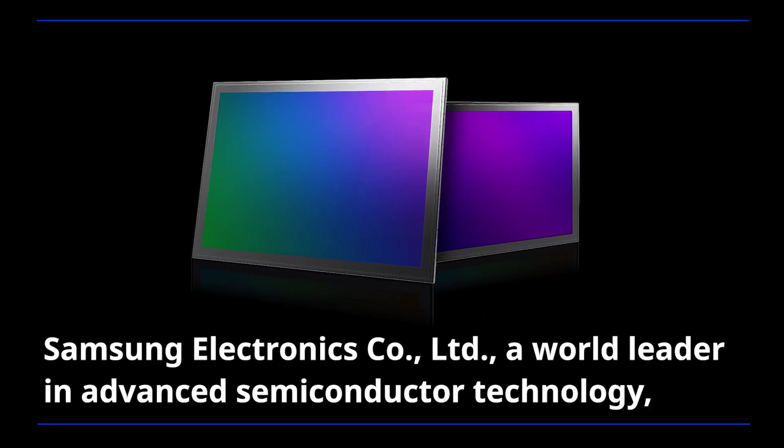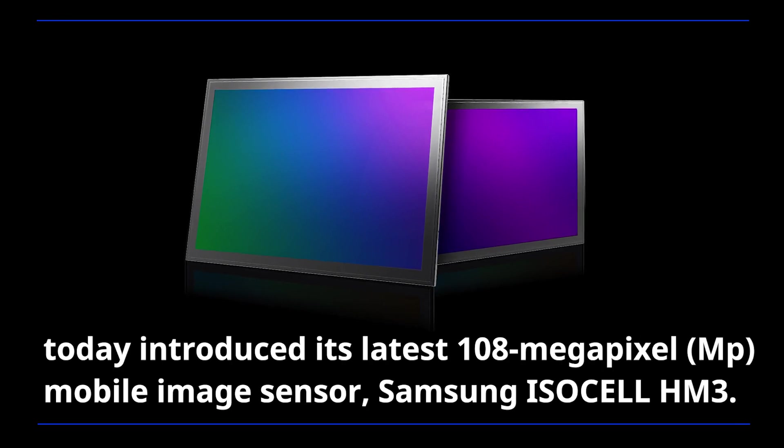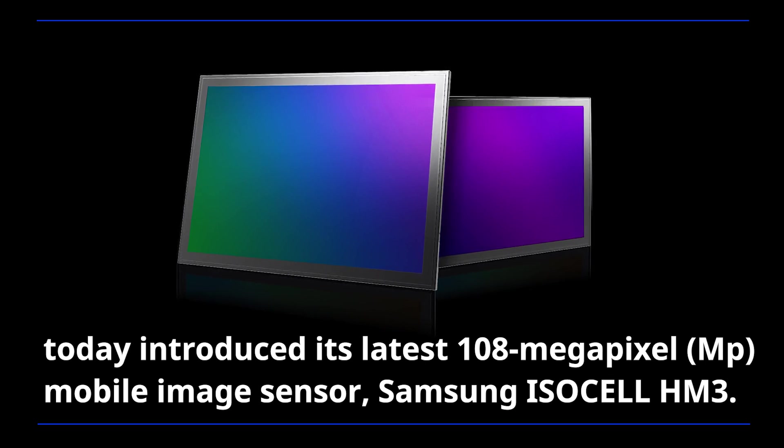Samsung Electronics, a world leader in advanced semiconductor technology, today introduced its latest 108-megapixel mobile image sensor, Samsung ISOCELL HM3.